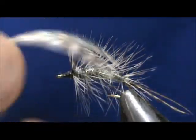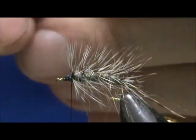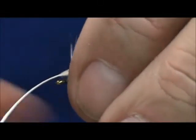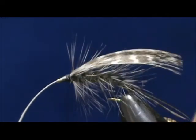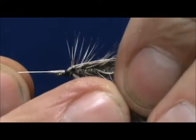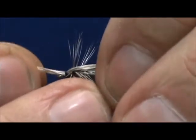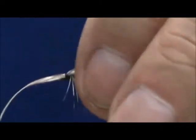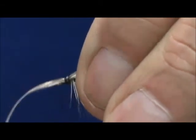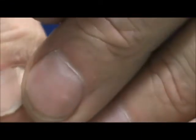Now for our wing I have a barred flank feather — this is kind of a soft one. We're going to tie that in. It's going to be pretty large right now. Put a few securing wraps and then we're going to pull it to length. We want that just into the tail there, and then we'll secure that and go ahead and remove the excess.